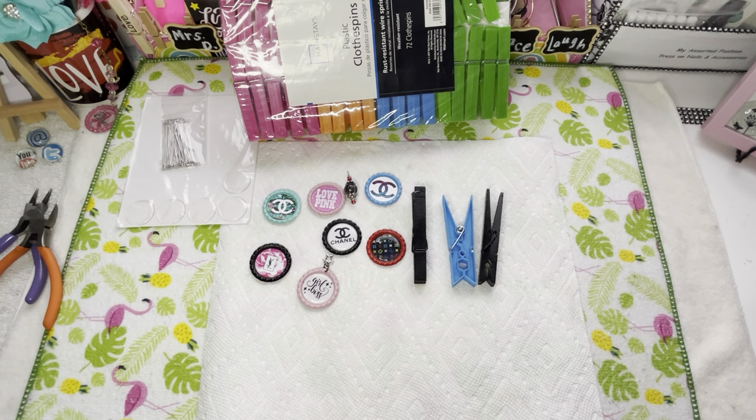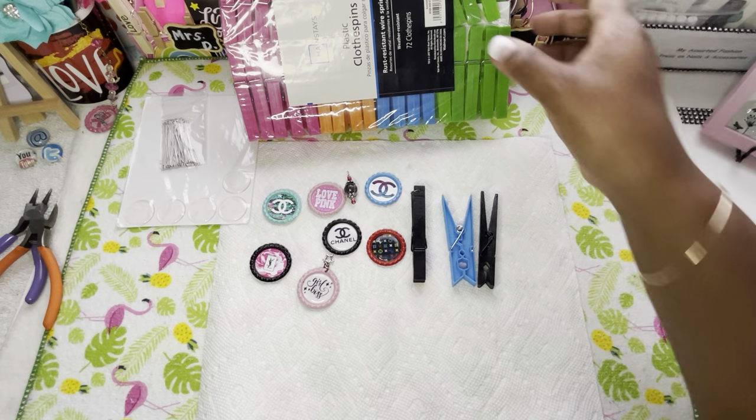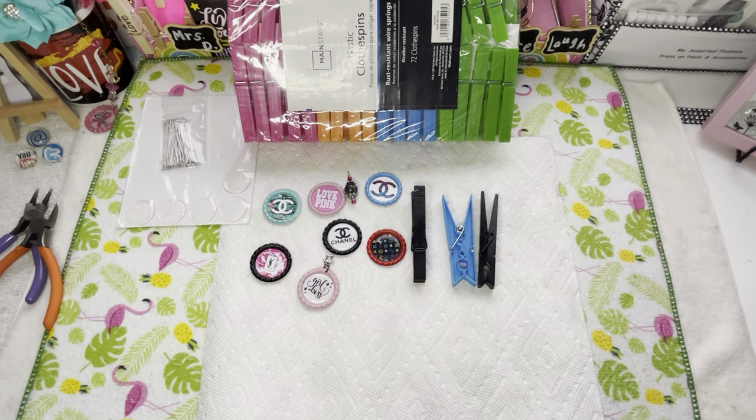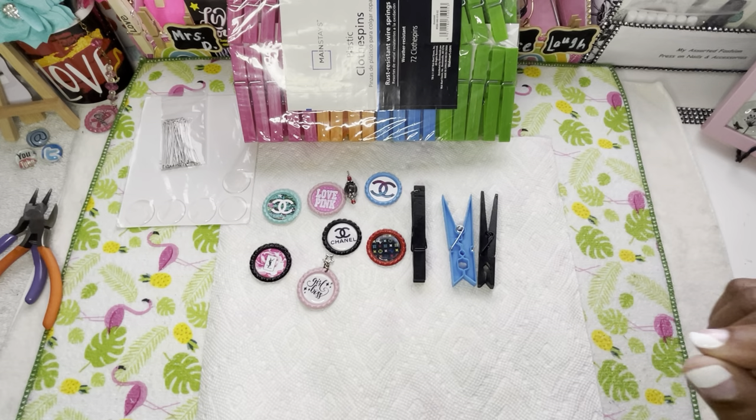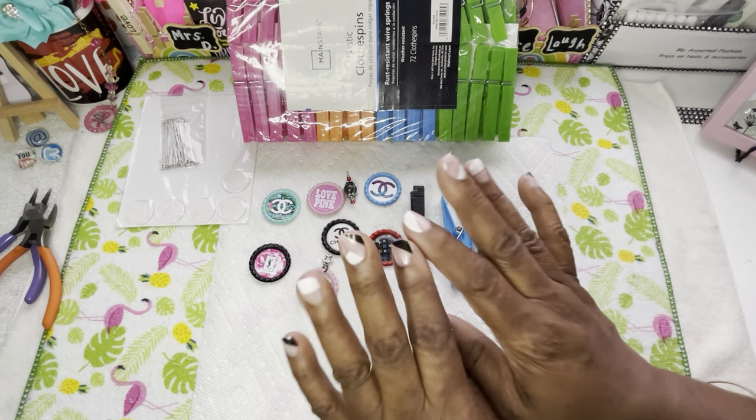As you guys can see on my table is clothespins. Remember I told y'all we're getting down to the nitty gritty now. There are a lot of ways that you can do these clothespins — several different ways. However you do them is totally up to you. Find your lane, guys. It does not have to be like everyone else.